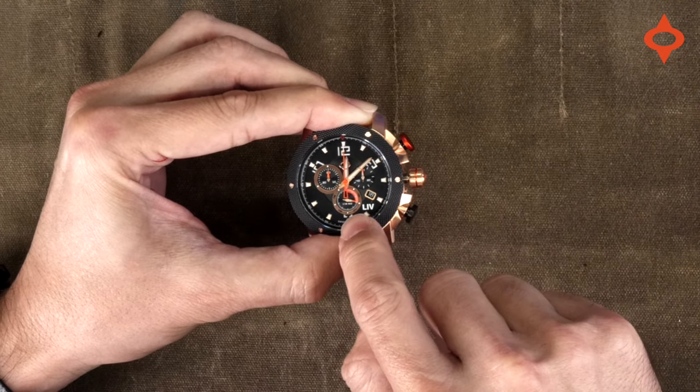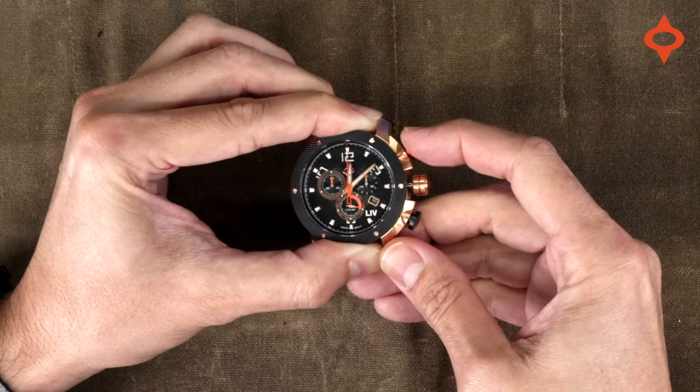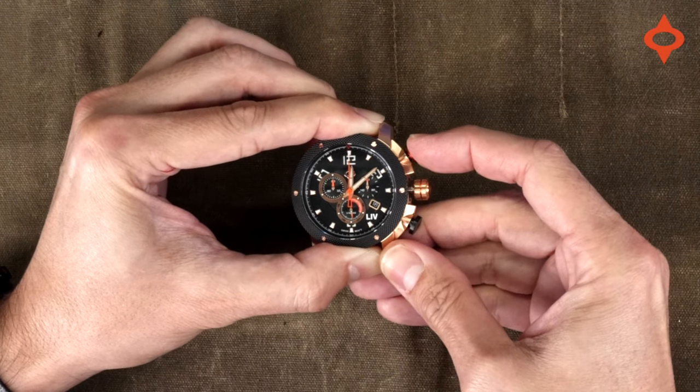To reset the bottom subdial, just click on the bottom push button and then fine-tune it again with the top button.